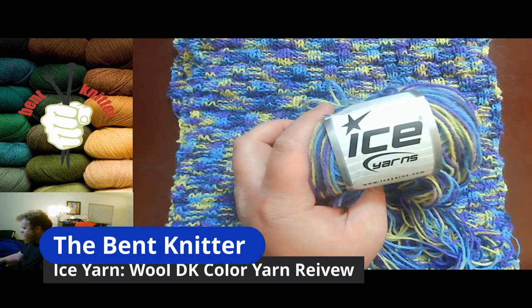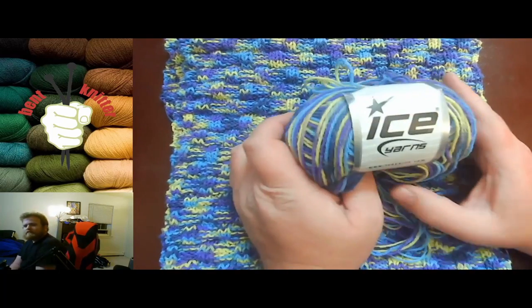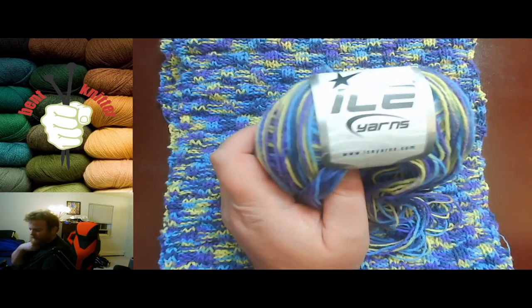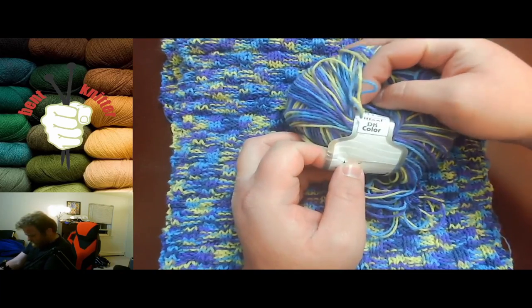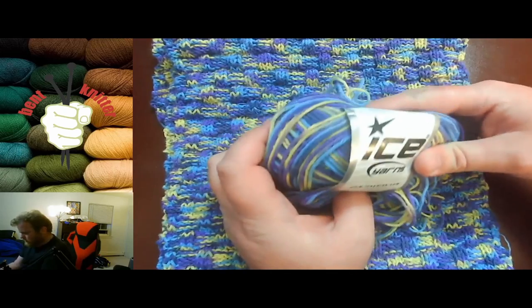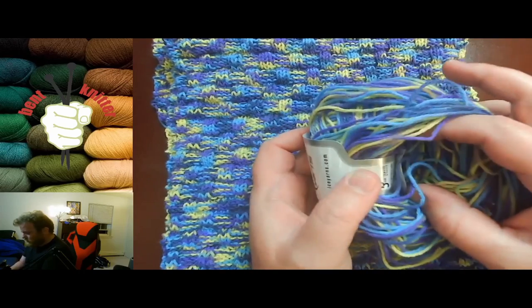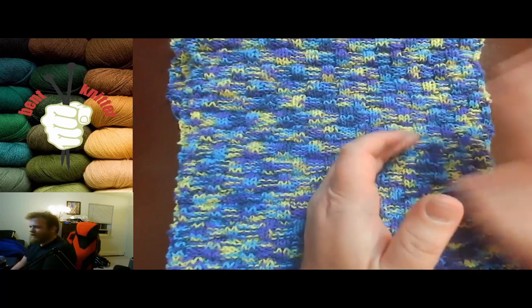Hi everyone, welcome back — this is the Bent Knitter with another yarn review. This one is again from Ice Yarns; I've been working my way through all the Ice Yarn I got a little while ago. This one is called Wool DK Color — this is my third yarn from Ice. It's a little different from the others because you get a bit more yardage per skein, which is nice.